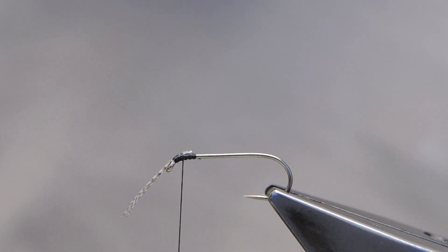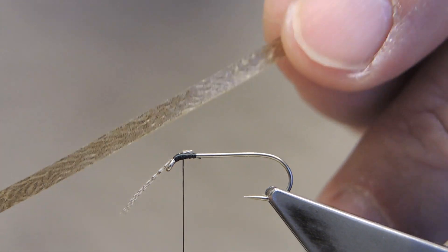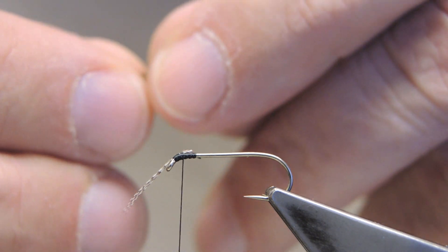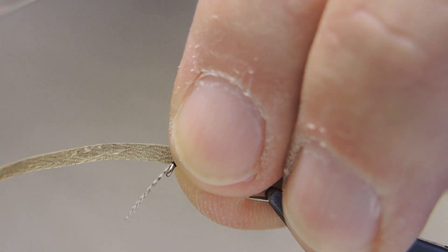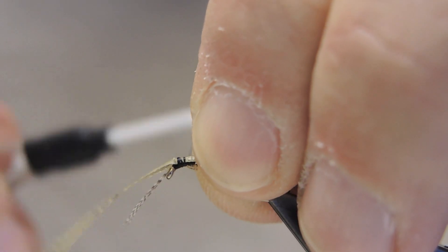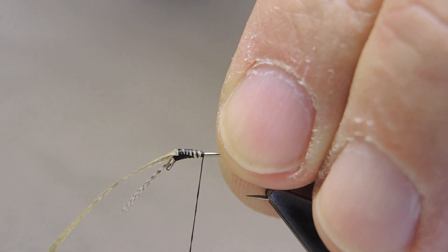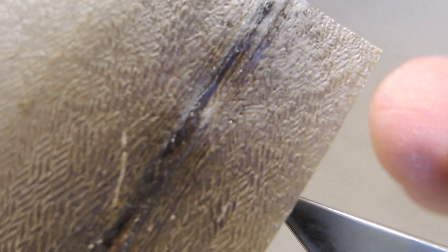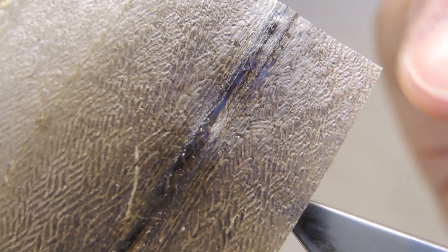The next material is a small strip of dried eel skin, soaked in water for just a minute or two to make it a bit more pliable. This material has a very nice mottled color and it is tough as old boots. The skin itself looks like this — very nicely mottled. Just cut away a strip.